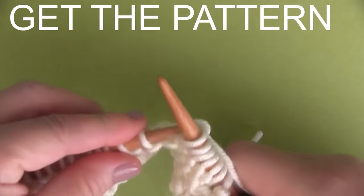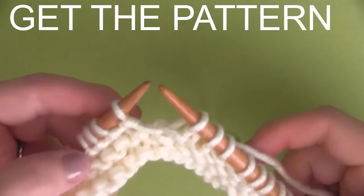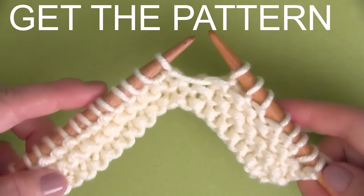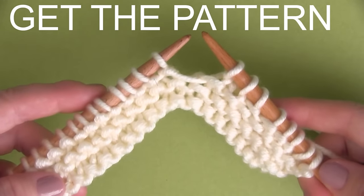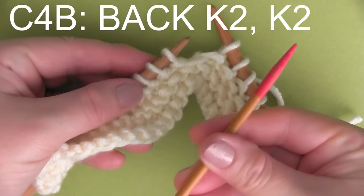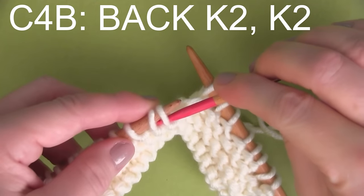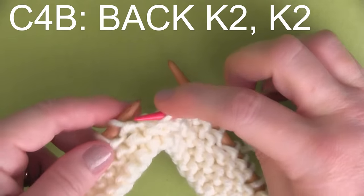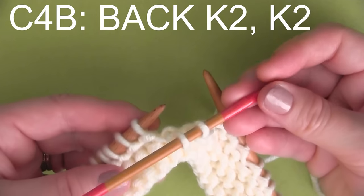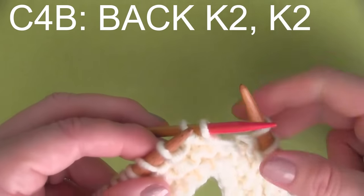So you'll need the pattern, as I mentioned. Here it begins with some knits and purls. I'm going to be demonstrating the cable stitches so that as you go along, if you have any questions on exactly what to do, you can refer to this video at any time. So the first one we encounter is C4B. That means we take our cable needle, we take two stitches, and we take it to the back. Our cable needle is in the back.